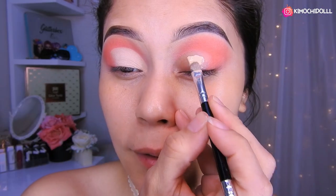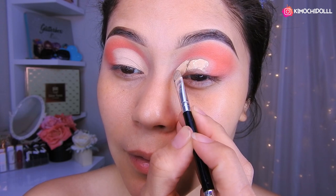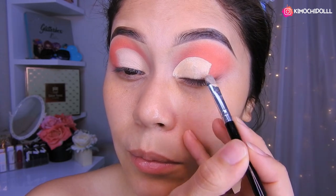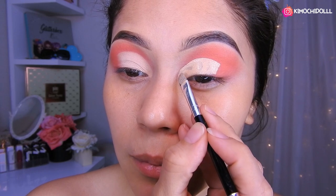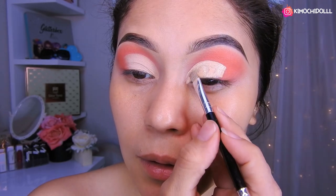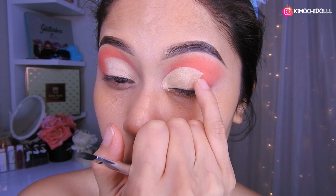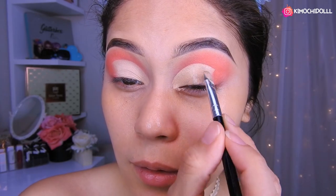Ya hice más o menos de ese tamaño. Ahora voy a estar utilizando corrector, ponen un poquito, agarran su brocha y vamos a empezar la operación. Vamos a estar limpiando bonito aquí, de esta manera. Luego tratan de poner en todo el párpado el corrector, y también tratan de arreglar lo que es aquí. Vamos a quitar todo el exceso del corrector, y en la parte de aquí le dan una difuminada con su dedito o con una brocha, como gusten.